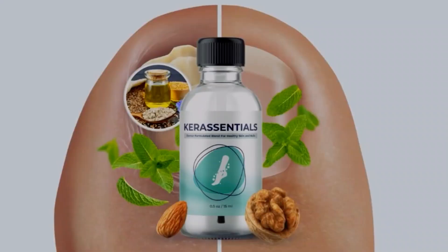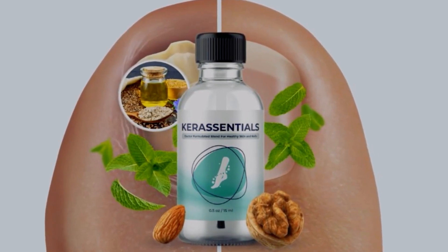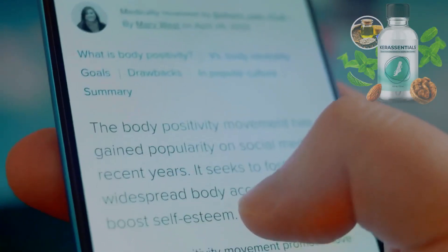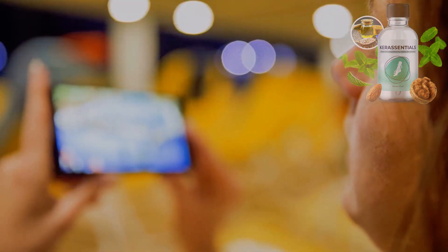Hey, how's it going everyone? I'm Kate, and if you clicked on this video to know more about Care Essentials Oil, a natural oil that can help you get rid of toenail fungus and improve the health and appearance of your nails and skin, you came to the correct place. Today you will know every single piece of important information before you actually decide to buy this product. I have some really important things to say, so keep watching to learn more.